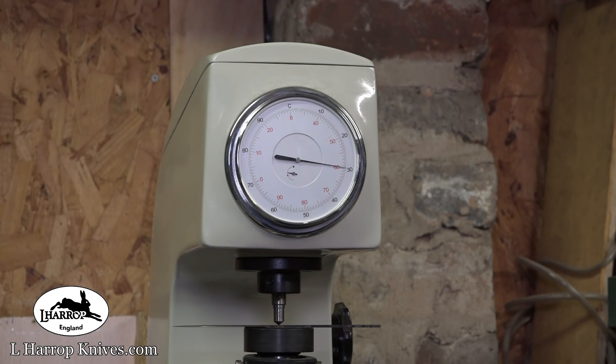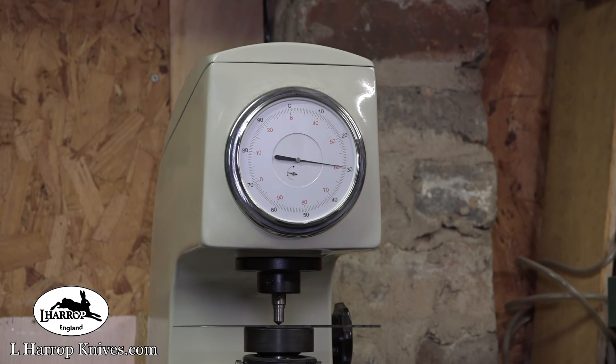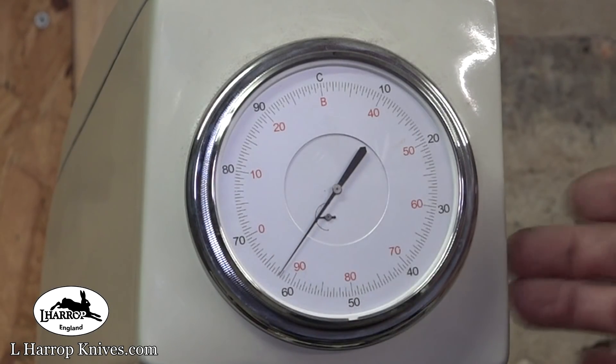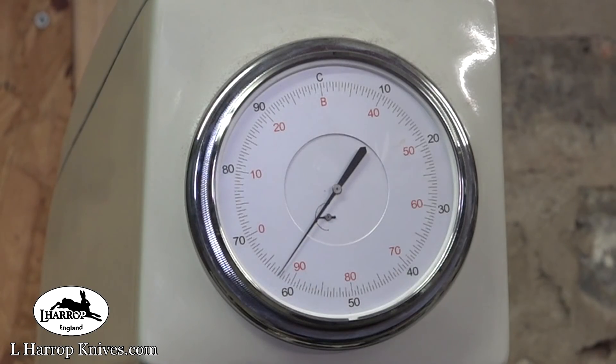The second temper cycle will be at 200 degrees centigrade and that will be an hour temper, which will usually give me around 60 Rockwell. Then it will have a third temper cycle at 200 centigrade. The readings are 61, 61, 61, 62.5. Yes, that's good.